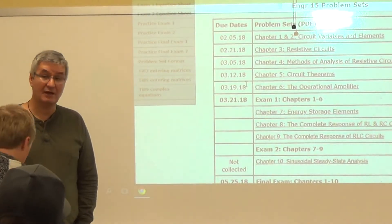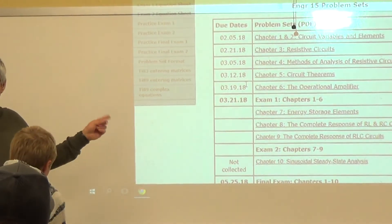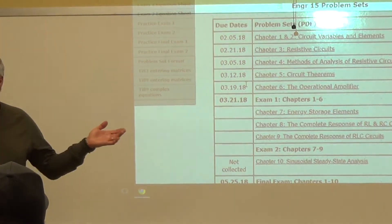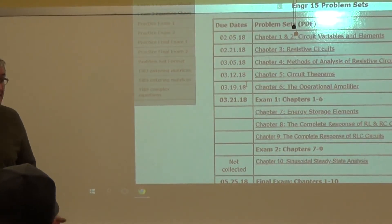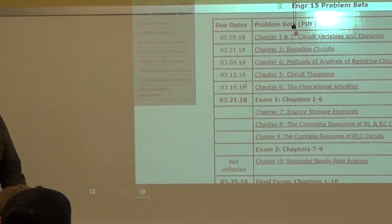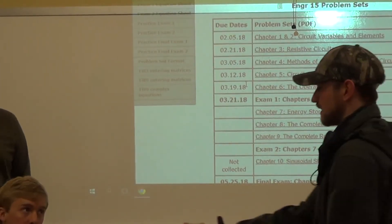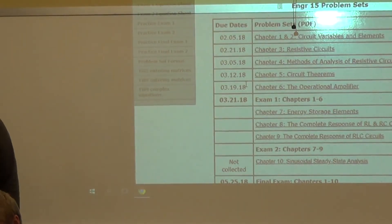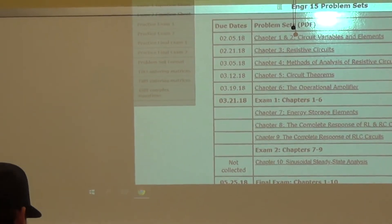I'm thinking if I caught one loss just by reviewing — well, not reviewing, because what am I going to review? Am I just going to sit up here and do mesh and node? You guys know all of the techniques. You just have to practice those techniques. I think that's the best alternative.